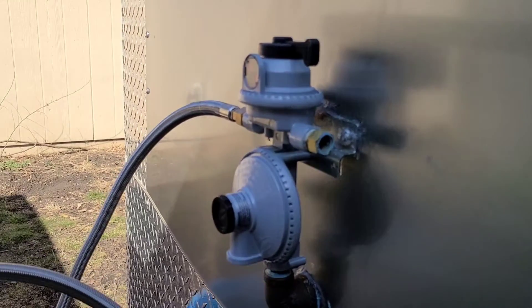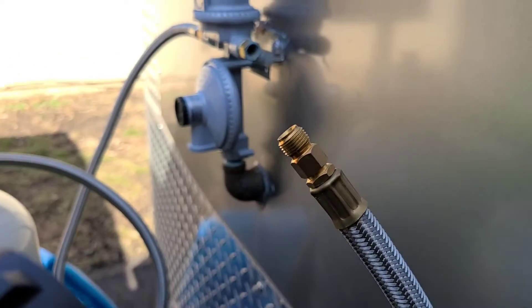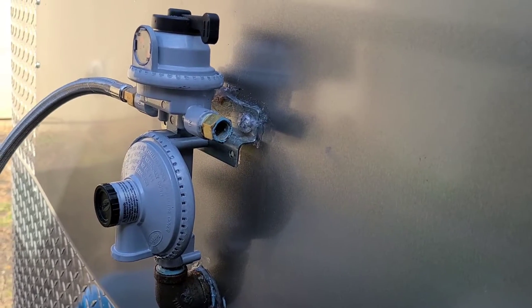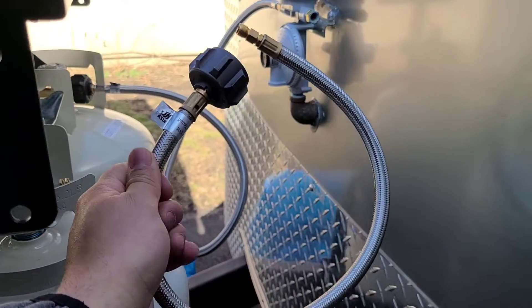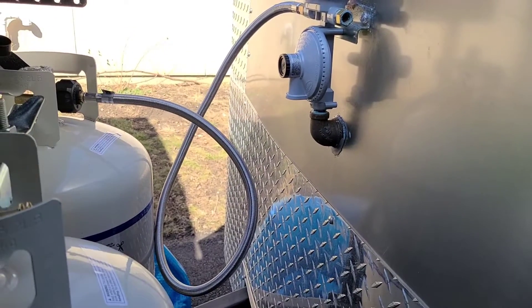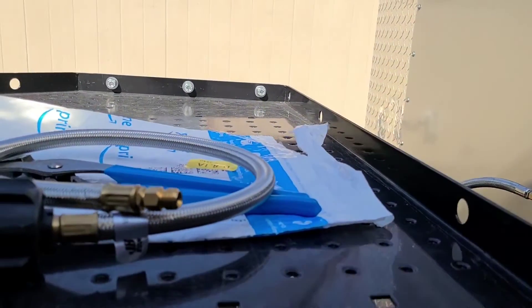I decided to swap out these propane lines. This has what they call an inverted flare tip on the end of this gas propane pigtail. There are two different types — this one fits into the fitting of the propane changeover. I got them replaced with two-foot or 18-inch ones. I'm going to swap these out because I don't like how that looks, and if I don't like how it looks, the person that buys this trailer isn't going to like it either. I want them to be happy with the product.